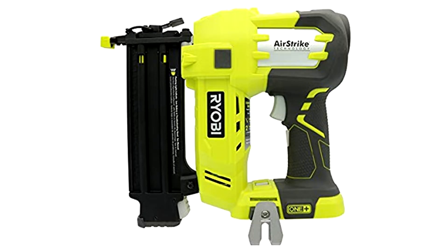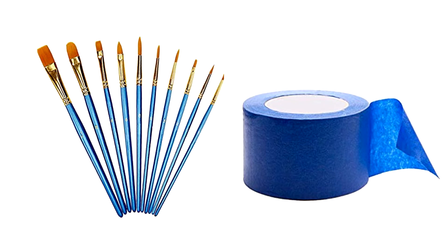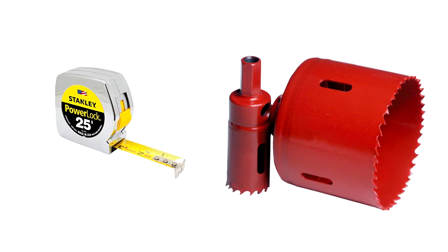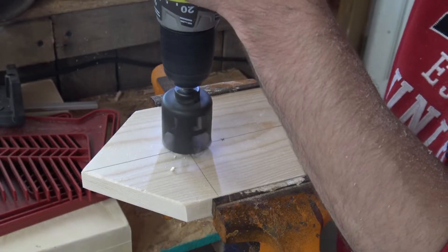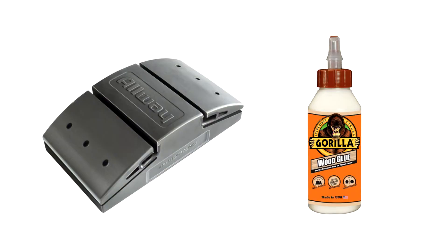Next thing on the list is a brad nailer. Use 1-inch brad nails, 18 gauge if you can, and you'll be using a lot of nails around this project. Painter's tape and paint brushes, 1-inch exterior screws and 1-inch finish nails. You'll want a tape measure and a 1.5-inch hole saw, and depending on the type of bird you want to attract, you want to go either bigger or smaller, but you'll definitely need a hole saw to make those holes.